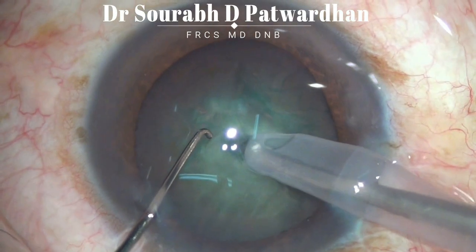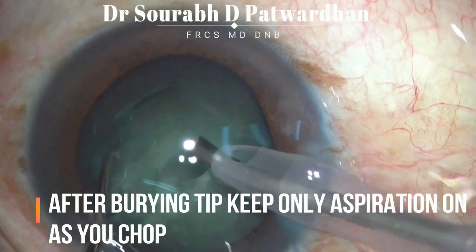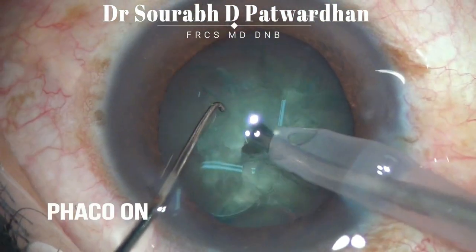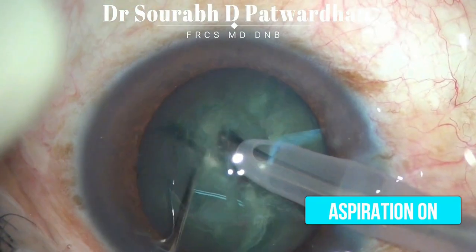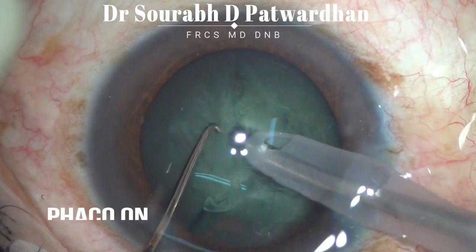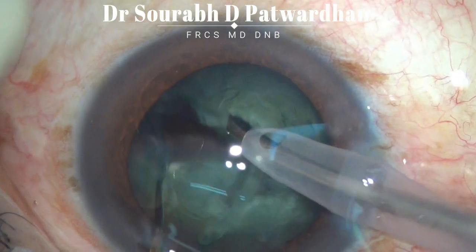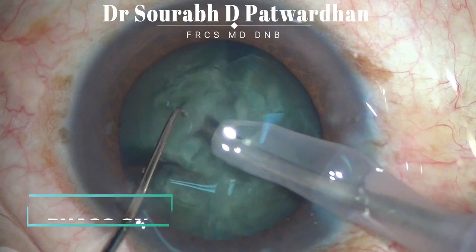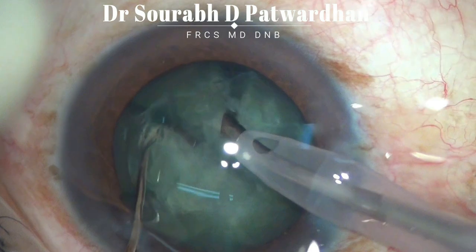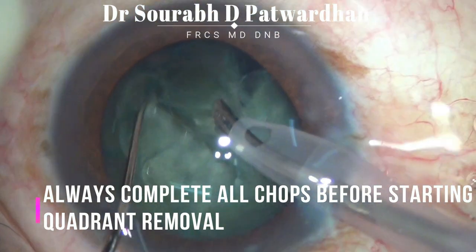For achieving safe chop, it is important that you bury only the exposed tip, and after burying the tip, keep only the aspiration on — do not give FACO power when the tip is buried. FACO power is on when you bury into the nucleus, but once buried, you stop the FACO power and keep only aspiration on. If you continue to apply FACO power when the tip is buried, there is a chance you may punch through and cause a posterior capsule rupture.